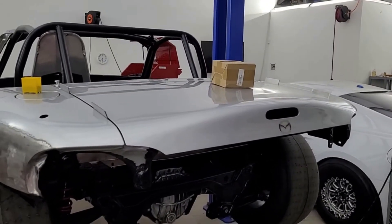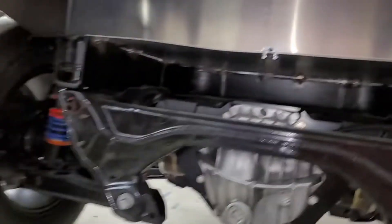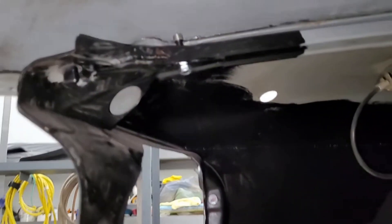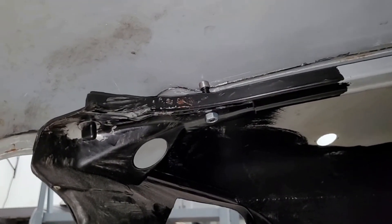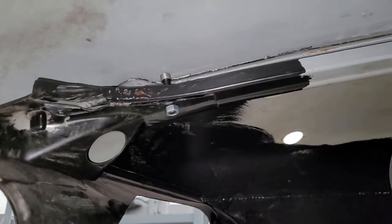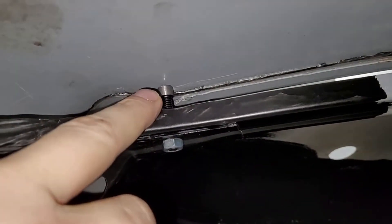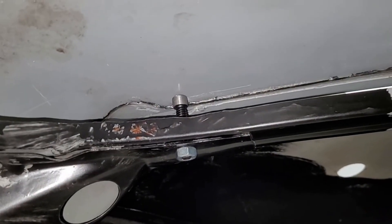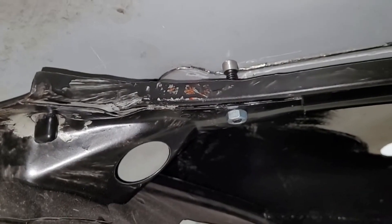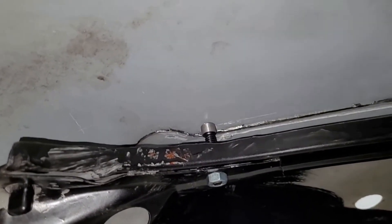I was actually able to bend a lot of the warp out - it was way worse than this earlier. So with that said, we're gonna attempt this. I do not want to weld directly to that right now - I already tried that and it doesn't work. I don't have a lot of confidence, I don't know if this is gonna work, this thing has just kicked my ass. But here's what we're gonna do: we're gonna get a piece of steel, cut out some squares, mark with a sharpie where the bolt is, and tack weld the sheet metal to this.